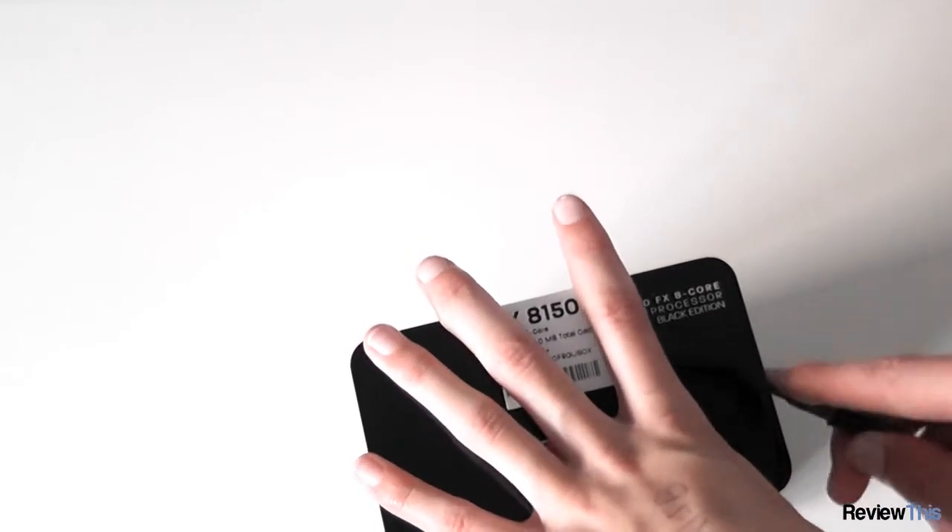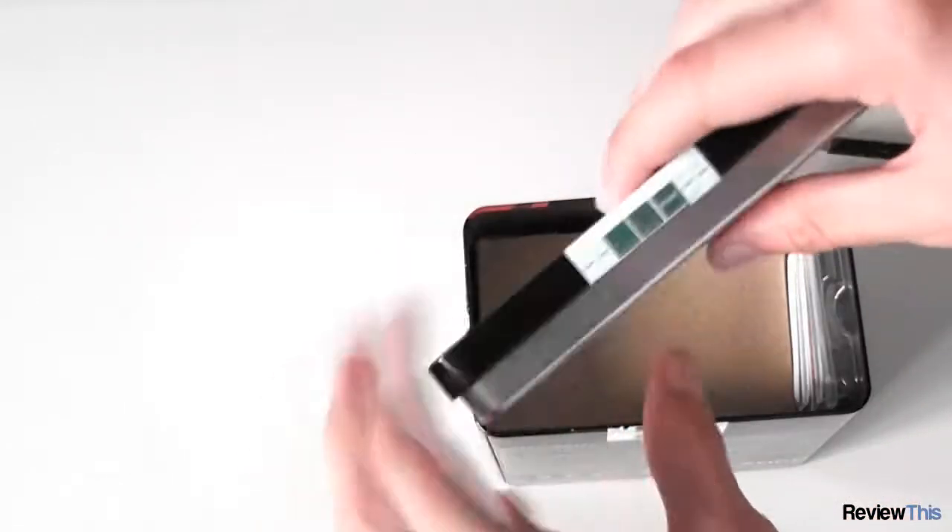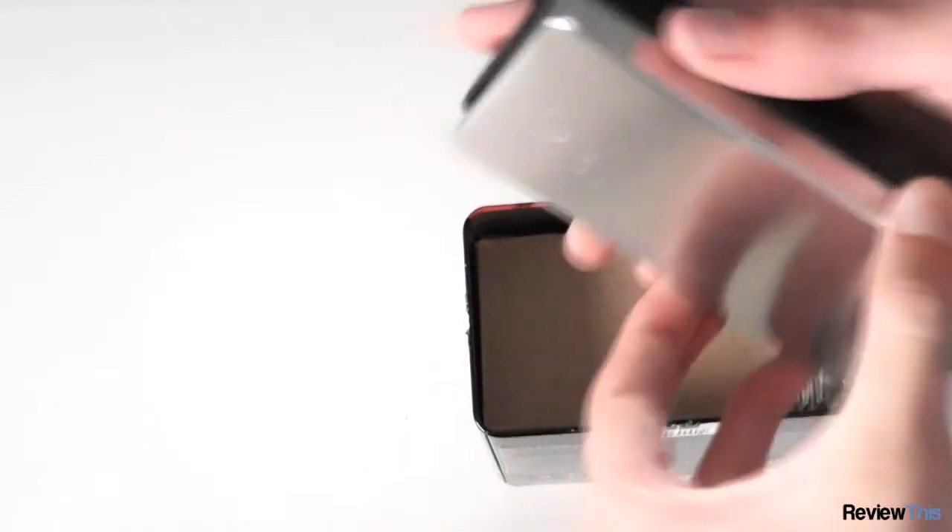OK, so let's open this box. We're going to need to break the seals on it — there's one on the back and one inside here. Now we can open the box. What a cool little box this is.